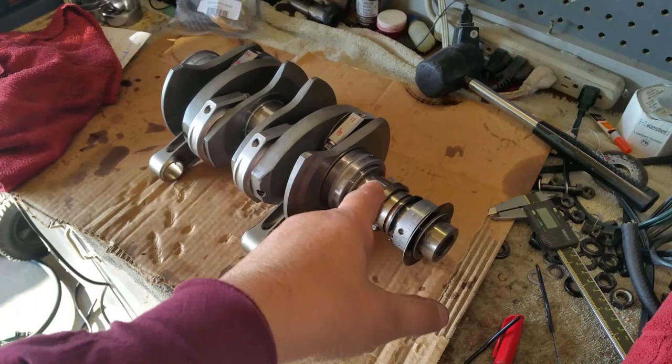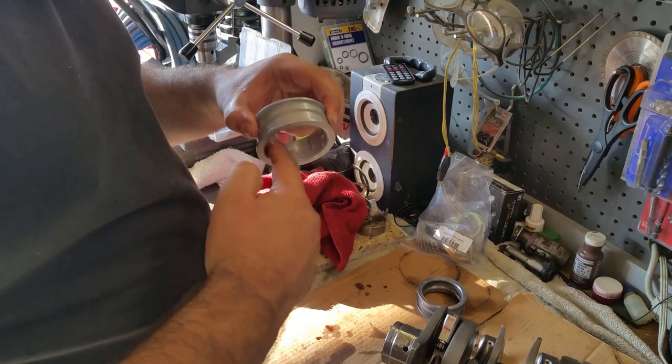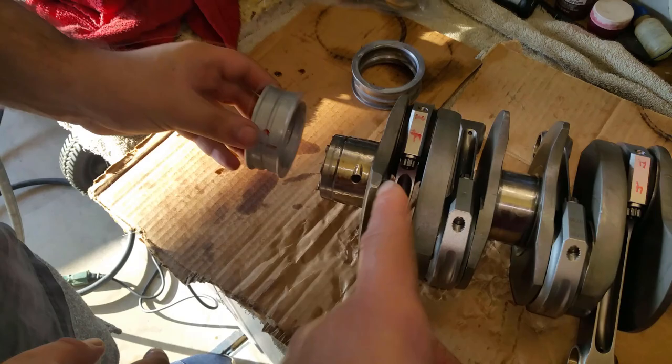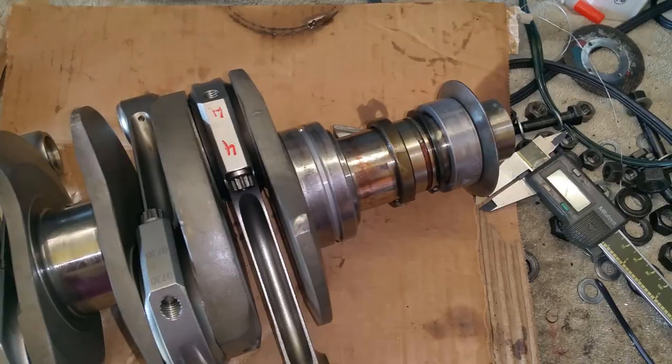We're putting the new bearings on here and going to slap it on. He's putting on assembly lube — we call it 2050. He already added oil. Remember the orientation: those four notches on the side go towards the outside.